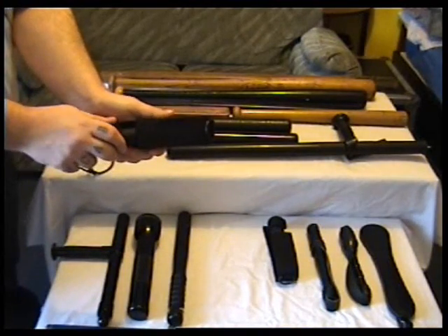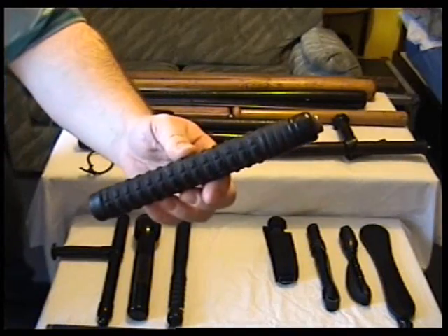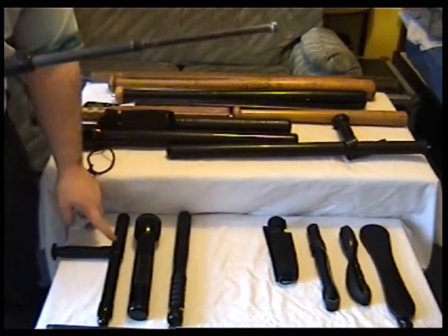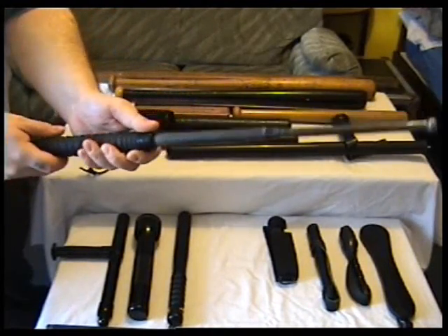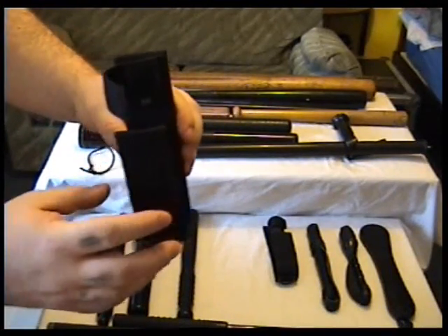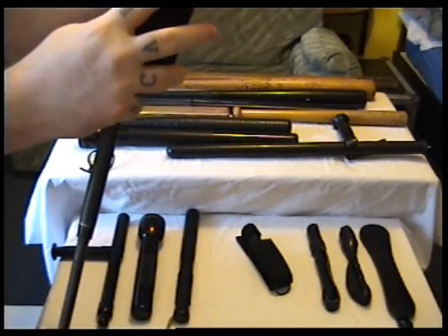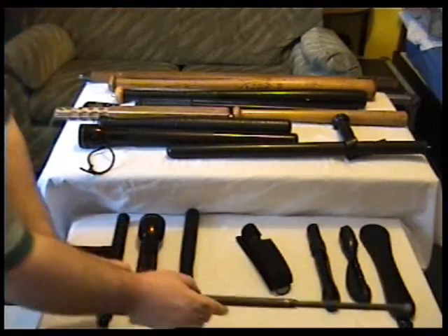This is the 21 inch baton with a textured rubber handle, and this one weighs one pound. These are friction locks — the ones I'm just about to show you, these three. Whereas the other one locked out mechanically, these ones lock out only by friction, so you have to knock them back in. They come with these nylon sheaths with a rigid back. You have them inside when they're closed, and if you didn't have time to shut it, you slide it in open like that, then carry it on your body after you've used it.